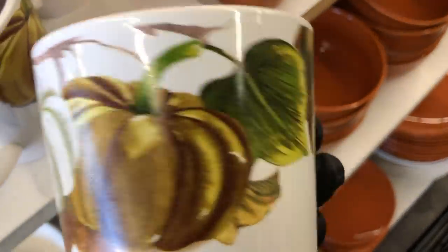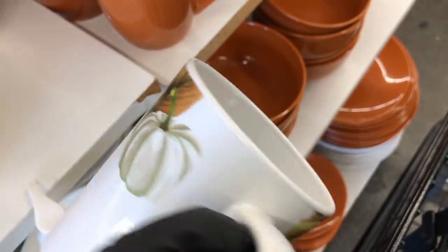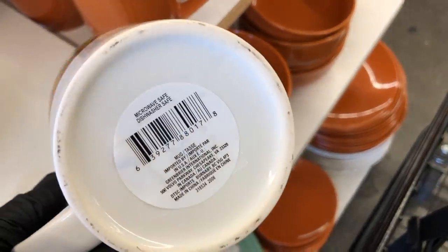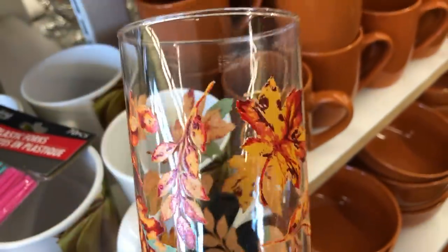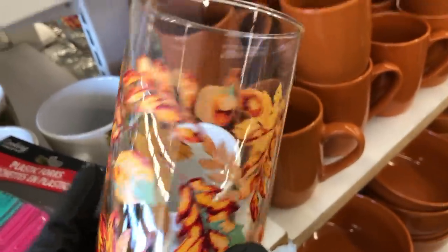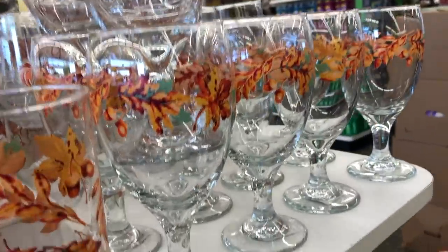Hey guys, I am at Dollar Tree, and the first thing I came across was this new fall mug — microwave and dishwasher safe. They also have these new fall glasses with acorns and leaves, and they also have the wine glasses.